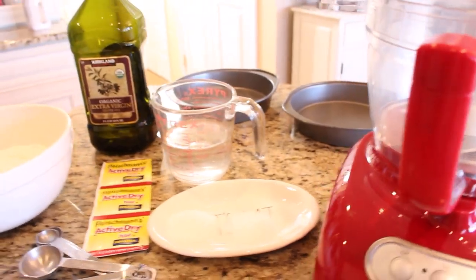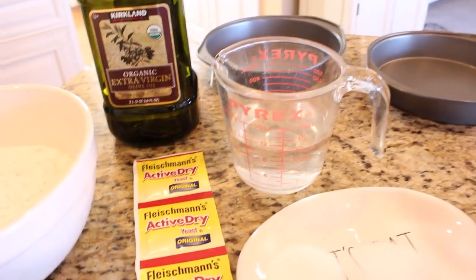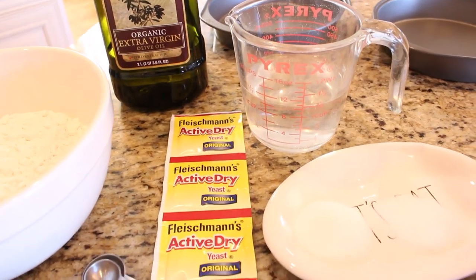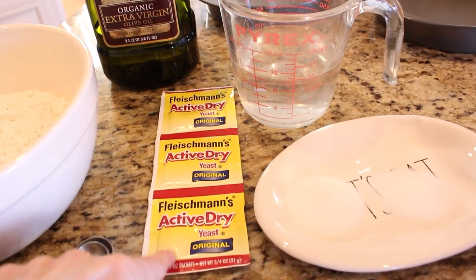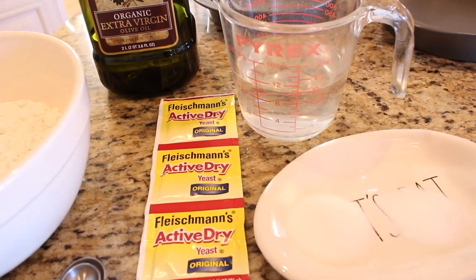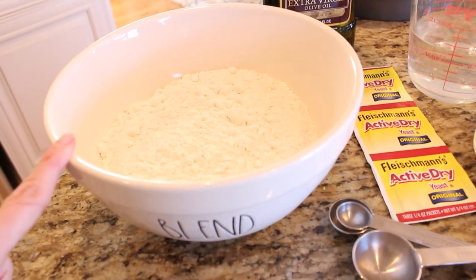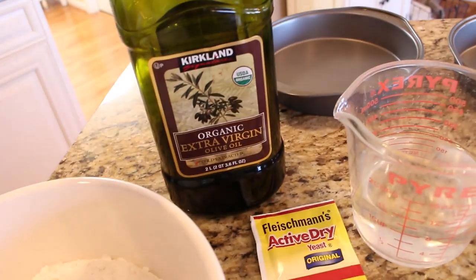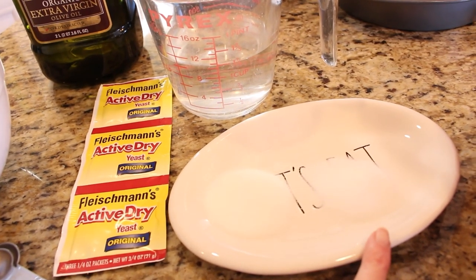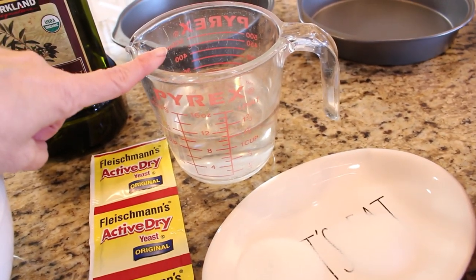To start off, you're going to need a cup and a quarter of warm water and some active yeast. My suggestion is if you know you're going to be making any type of bread, go out and buy yourself a brand new package of yeast so you know they are the freshest possible and they'll really work out well for you. You're also going to need three and a quarter cups of flour, a tablespoon of oil, a tablespoon of sugar, and two teaspoons of salt.